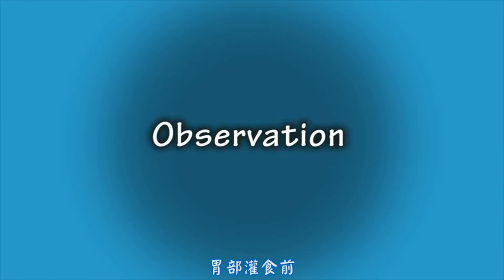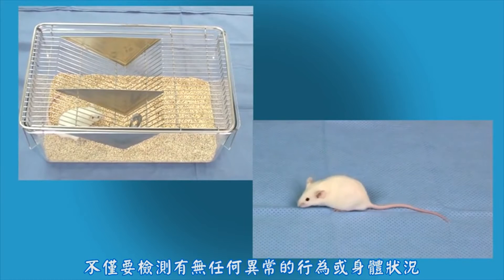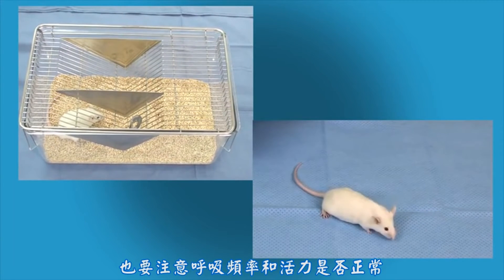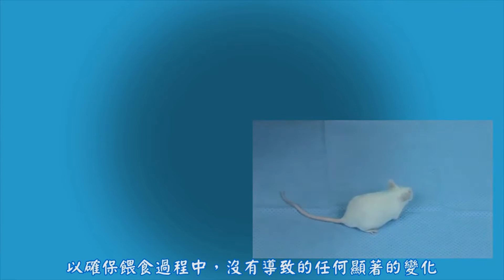Prior to gavaging, make sure to observe the animal in and outside of its cage, not only to detect any abnormalities in behavior or physical status, but also to note normal respiratory rate and effort. The same observations should be made after gavaging to make sure there were no significant changes resulting from the procedure.